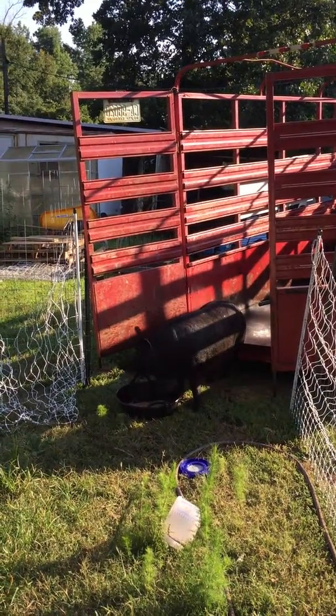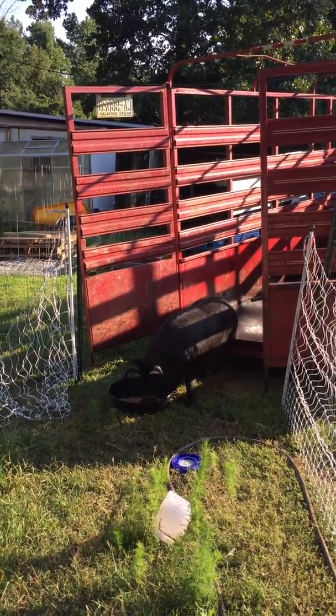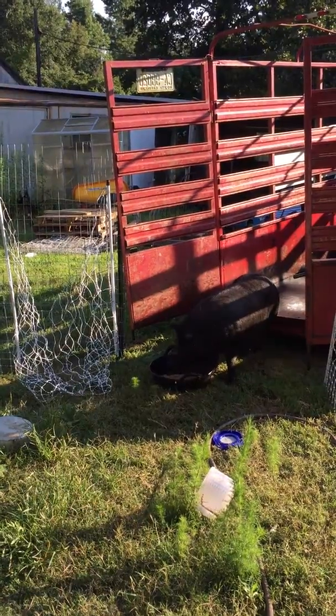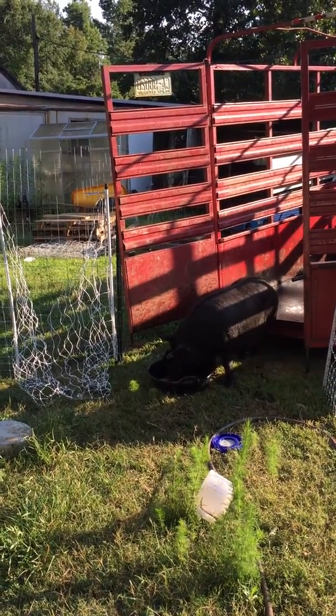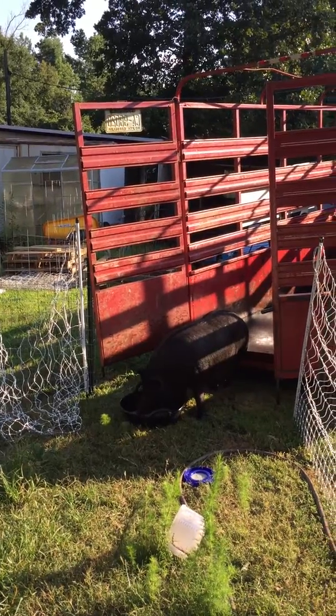A much easier, more pleasant off-the-trailer experience than on the trailer. Give them a nice cool bath and put some food out, and let them come at their own leisure. Back the trailer up to the gate.